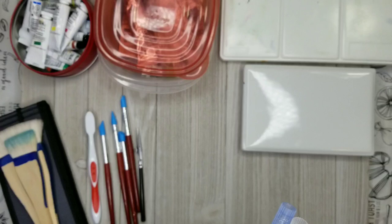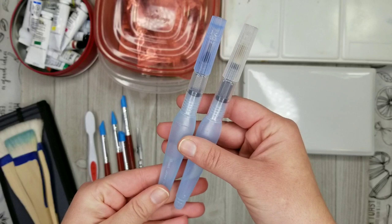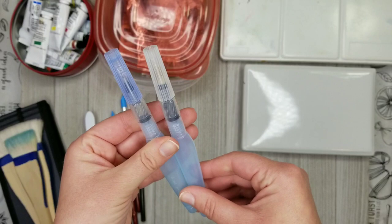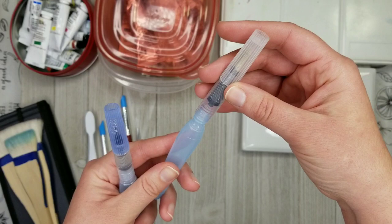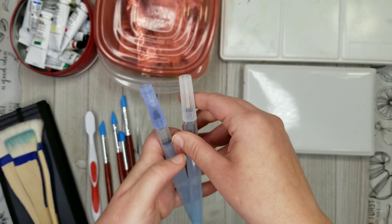These are water brushes and these ones are empty right now. I don't use these in my studio very often — these are mostly for sketching and I'll do a separate video on sketching supplies. You've probably seen them before if you watch other watercolor videos. You just fill them with water and then you can use them to paint very easily without necessarily having a cup of water by your side.